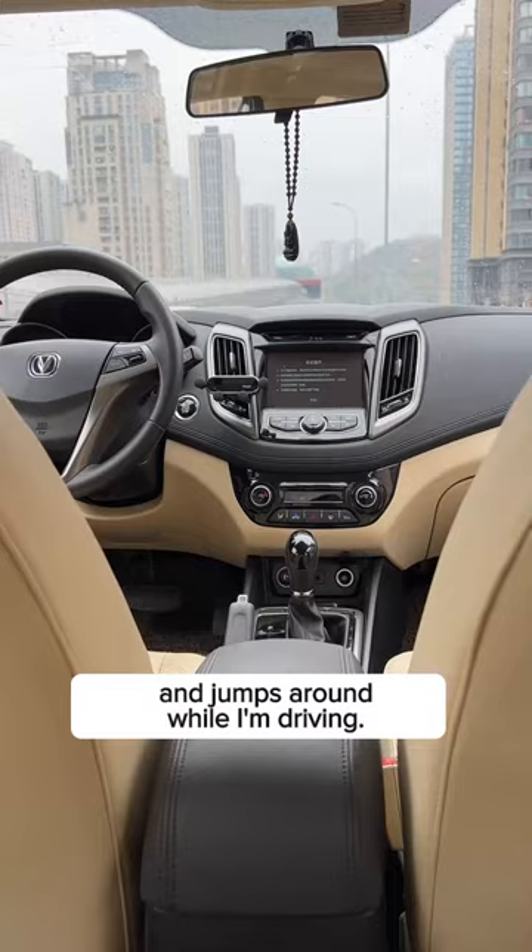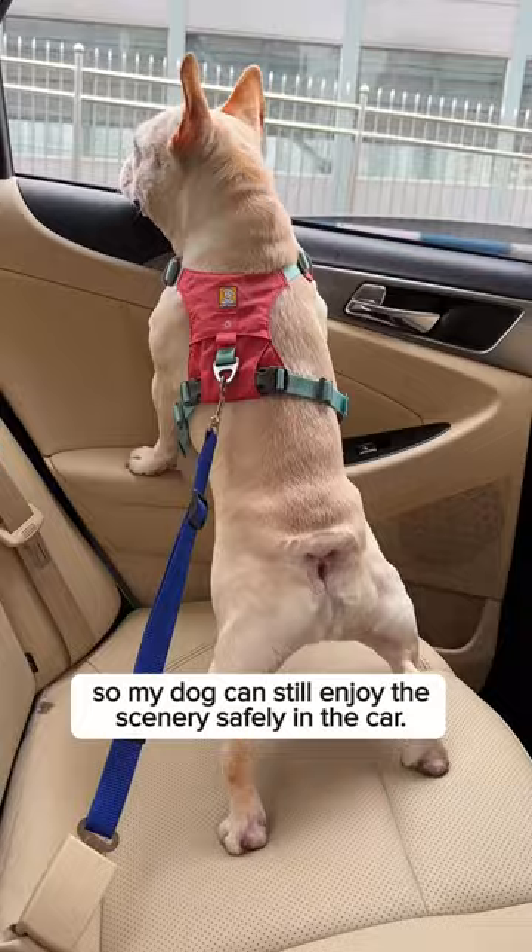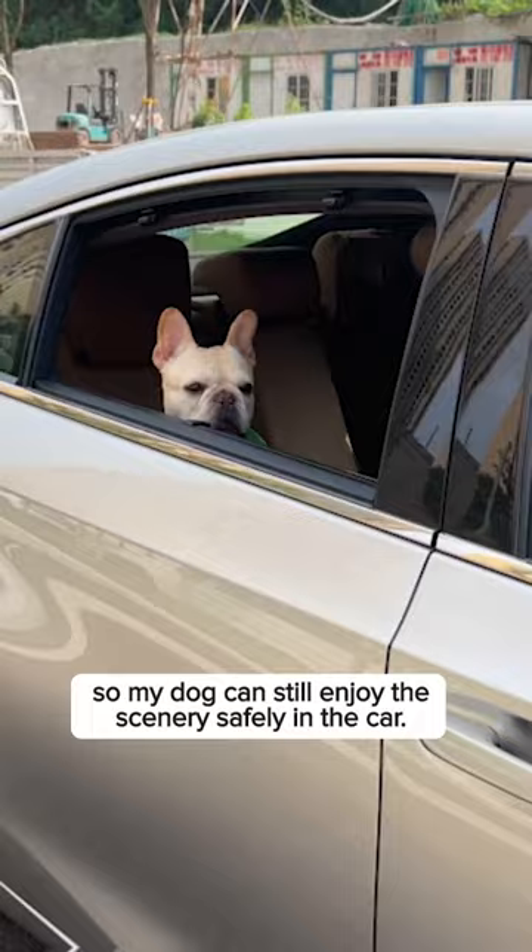My dog sticks its head out the car window and jumps around while I'm driving. This can put us both at risk, so I got this safety strap to keep him in place. The strap is adjustable so my dog can still enjoy the scenery safely in the car.